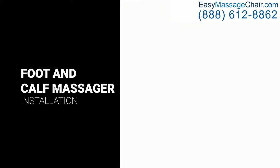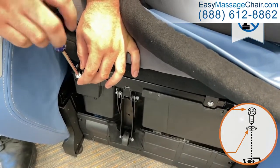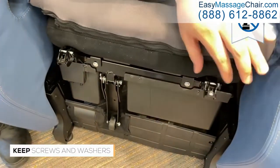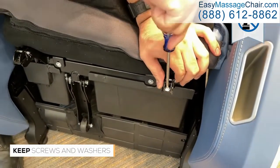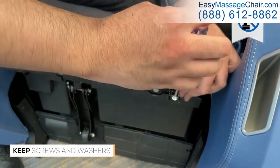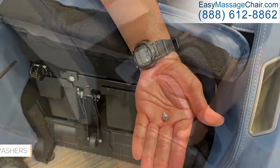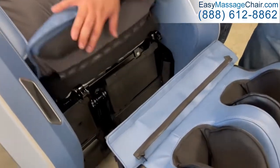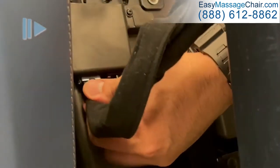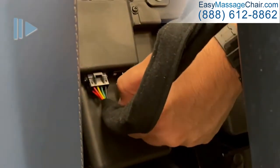To install the foot and calf massager, use a manual Phillips head screwdriver to remove the screws and washers from the mounting brackets on the chair. Place the massager into position close enough for the connector to easily reach the chair. With the connector tab facing toward you, connect the chair. Then connect the air hose to the chair, pushing up firmly to ensure it is fully inserted.